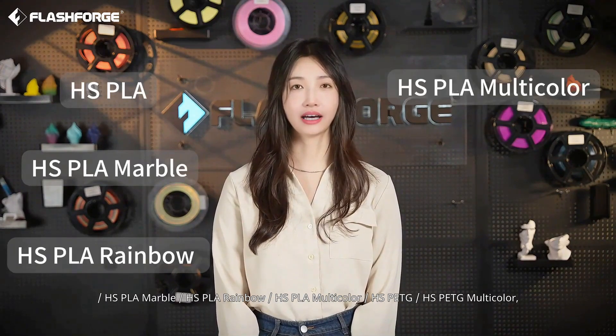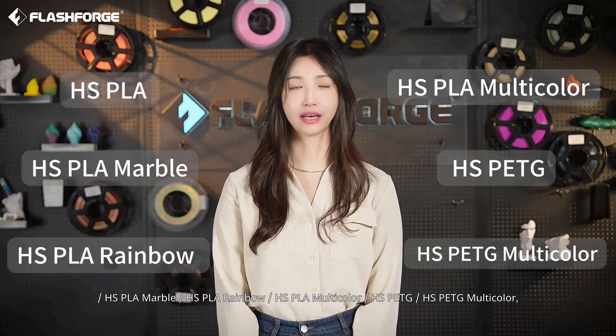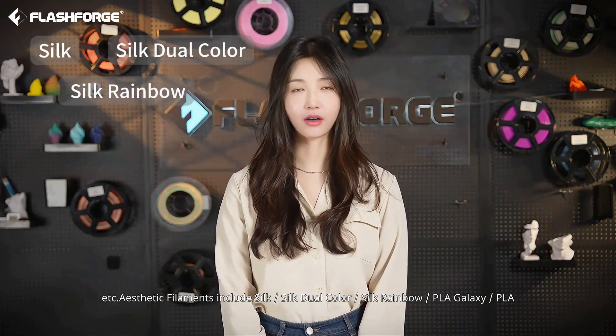High-speed filaments include HSPLA, HSPLA Marble, HSPLA Rainbow, HSPLA Multicolor, HSPETG, HSPETG Multicolor, etc.